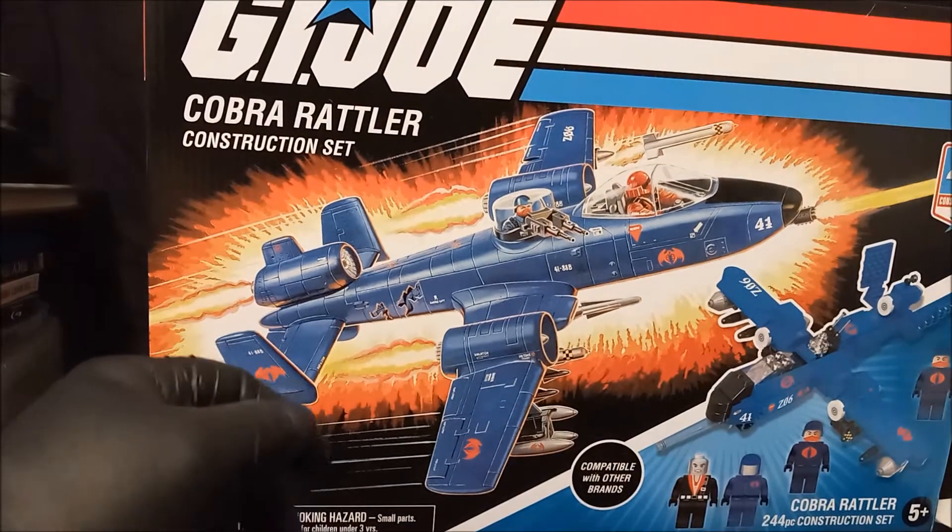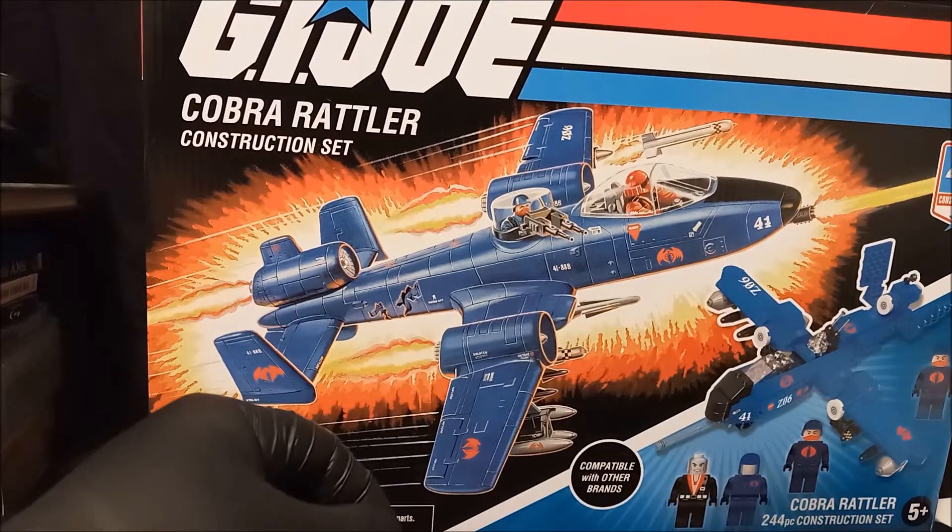Hey everybody, welcome back to another Double D video. This might be a long one. I was at the local Tuesday Morning — you know you get cheap stuff in there — and what did I come across? Boom. The GI Joe Cobra Rattler construction set.